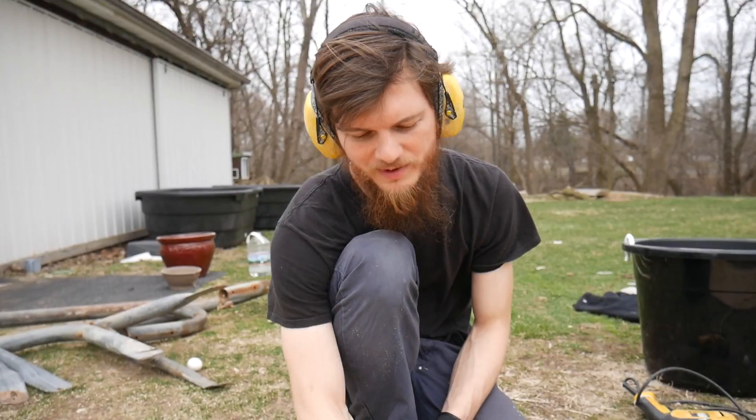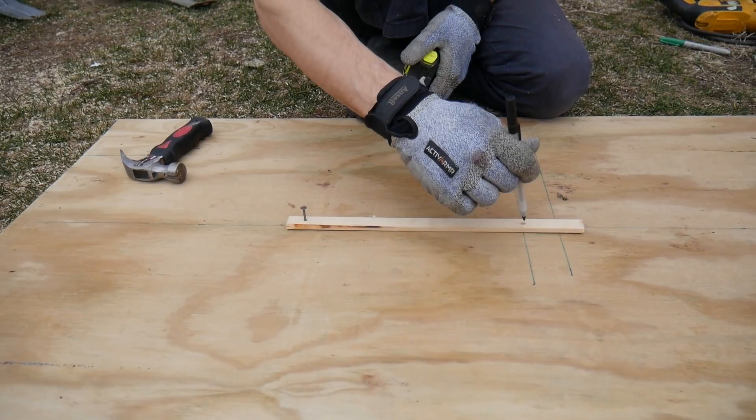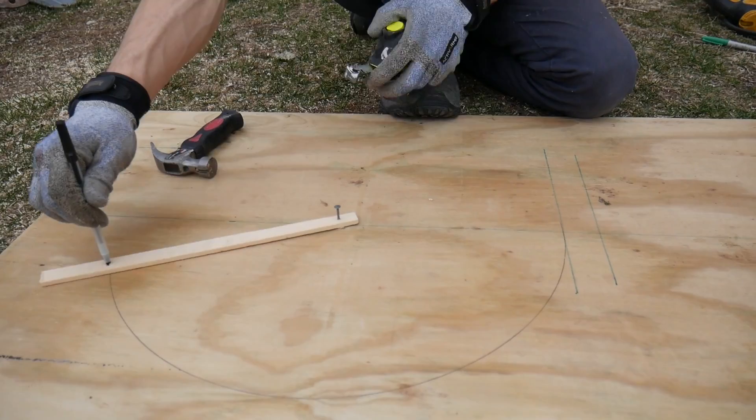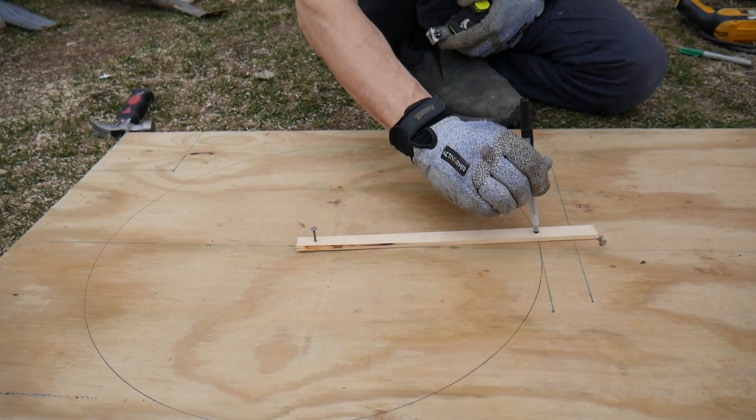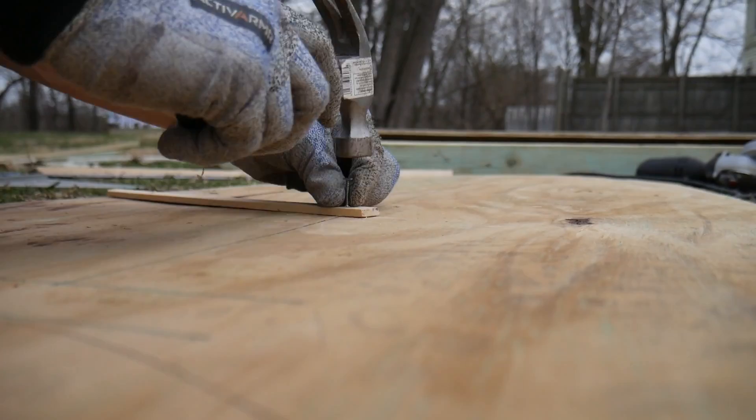I cut a piece of wood and I drilled two holes in it exactly nine and three quarters inches apart. I nailed this one to the center where I want my bucket and I'm going to use it as a compass to draw a circle to cut out. This should be about 19 and a half inches, and that should fit the bucket and it'll just miss my 2x4 support.